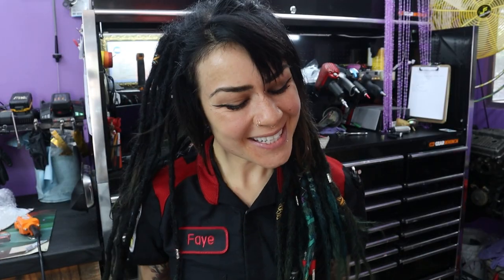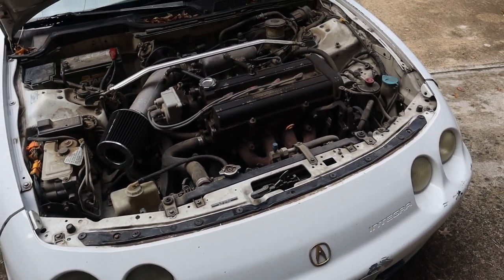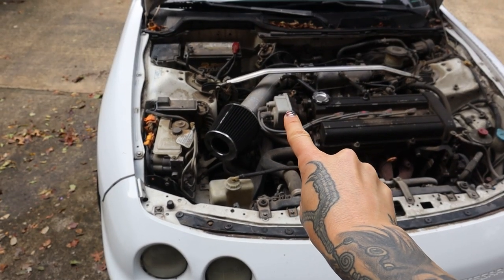Hey YouTube! It's Faye and for today's video we're gonna mix things up just a little bit. We've got a 1995 Acura Integra in the shop today — well, it's outside of the shop, but that's fine. For today's video I'm gonna rebuild the distributor and show you all how to do that. So let's hop right into it.